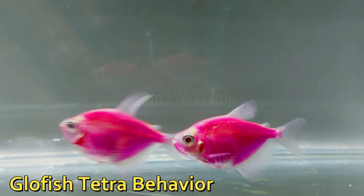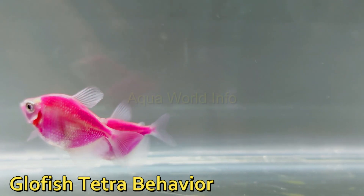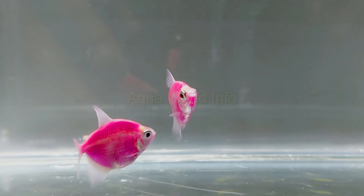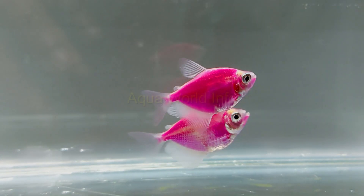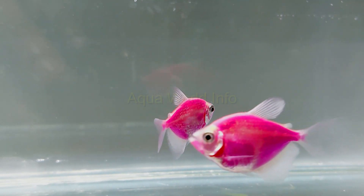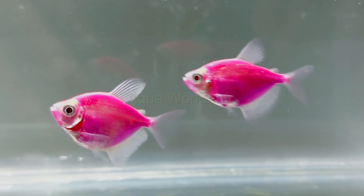GloFish tetra is a peaceful fish and they like to live in a shoaling group of five or more. A single specimen is prone to become stressed and limit itself to isolation. Therefore it's best and necessary to keep them in groups.